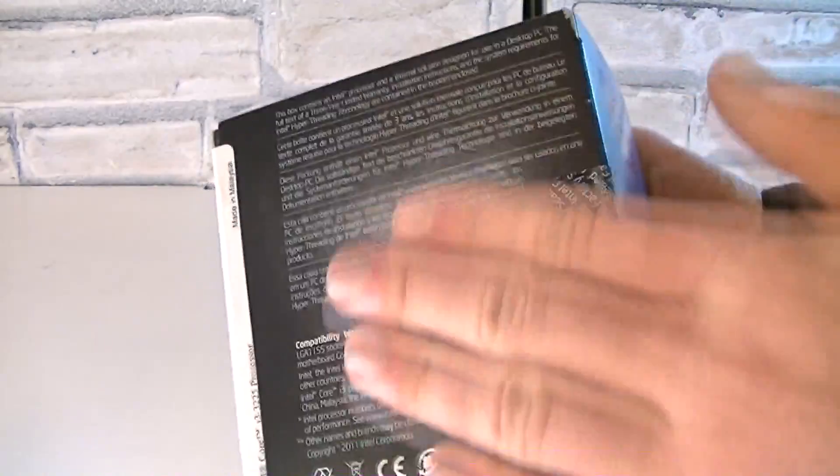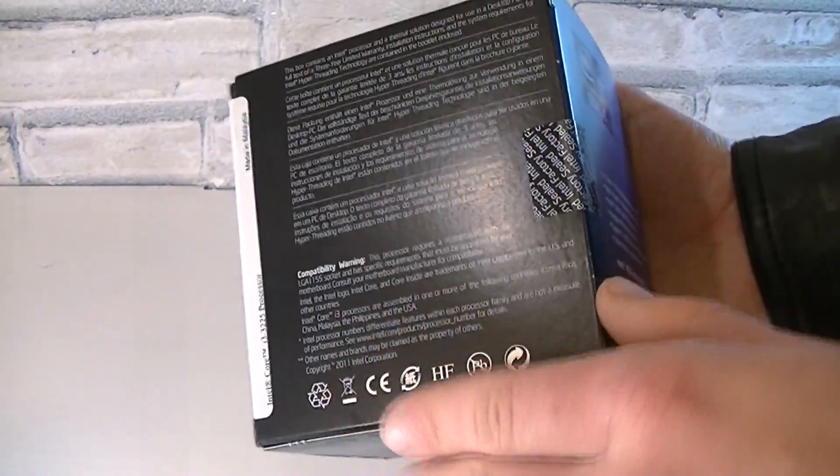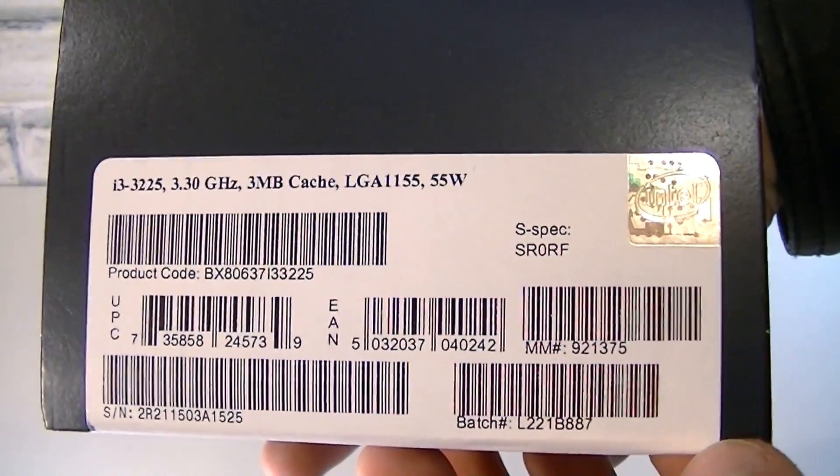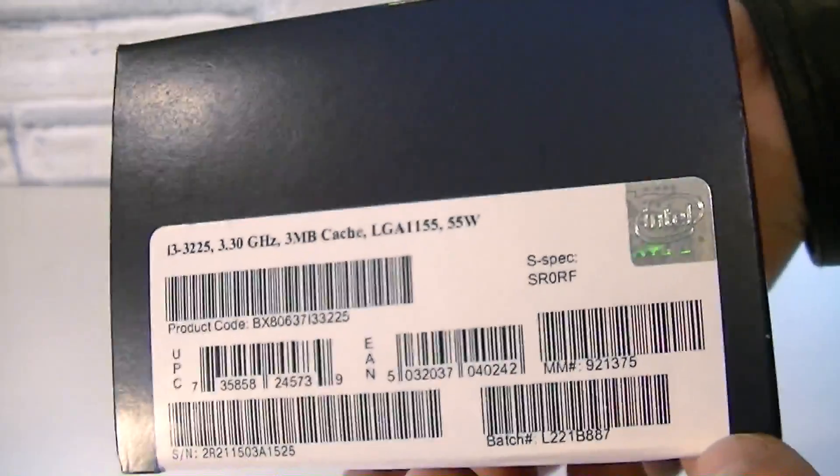On the back of the box as always is a description in different languages. On the other side are some specifications to see, like the model name, clock speed, cache, socket and TDP.